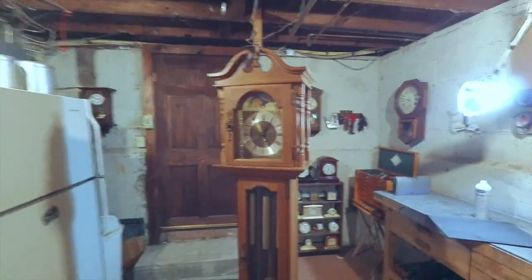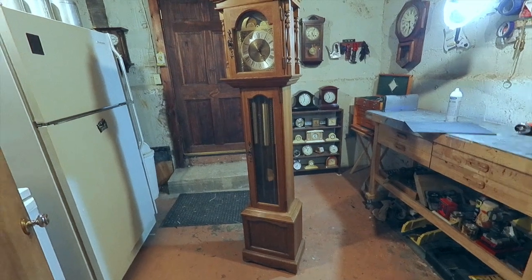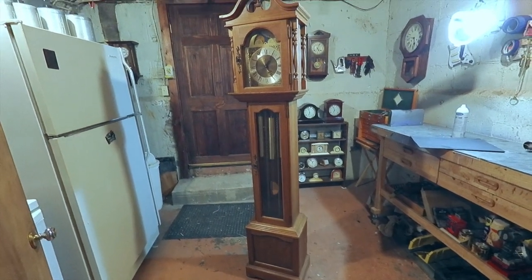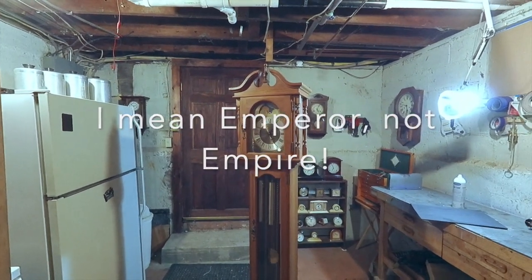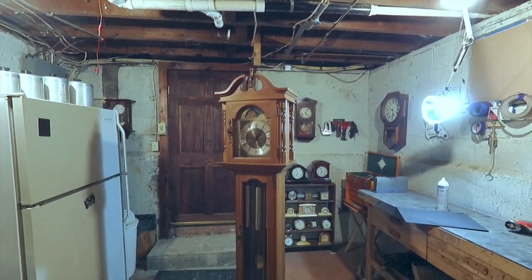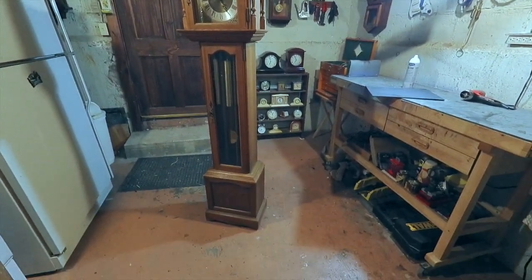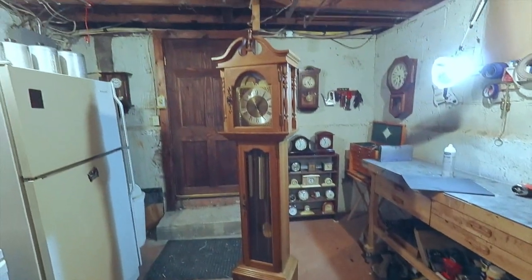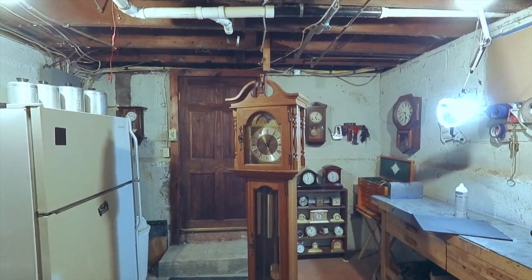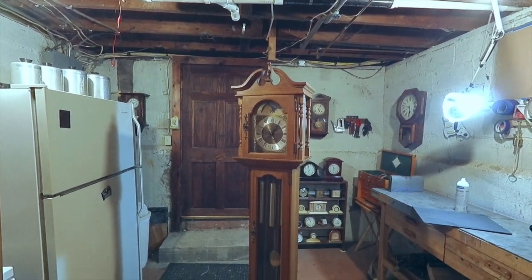These clocks — what I understand — the Emperor was a kit clock. It came in a box in pieces; you put the movement in and did all the work yourself. Actually, it's pretty high quality. The wood is some type of oak and there's nothing wrong with the woodwork on this clock. It's really a nice clock.